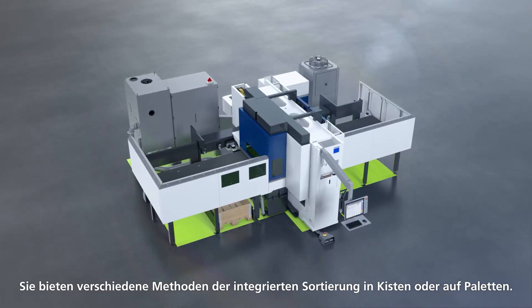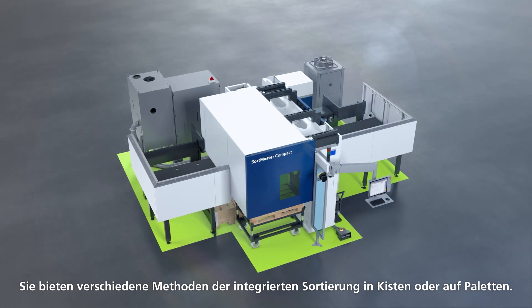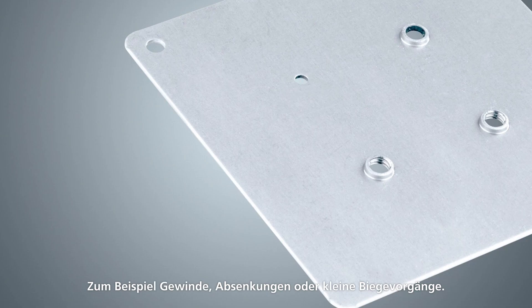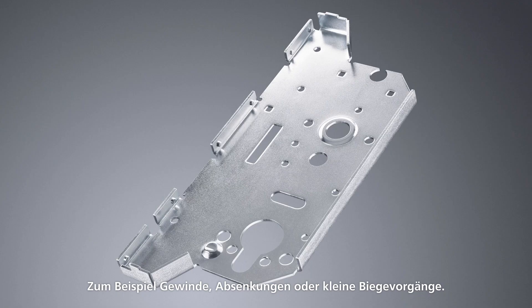Another type of machine that integrates cutting and sorting are punch laser combination machines. They offer various methods of integrating sorting into boxes or onto pallets. And they can add production steps into the cut parts right away, for example threads, countersinks, or little bending procedures.